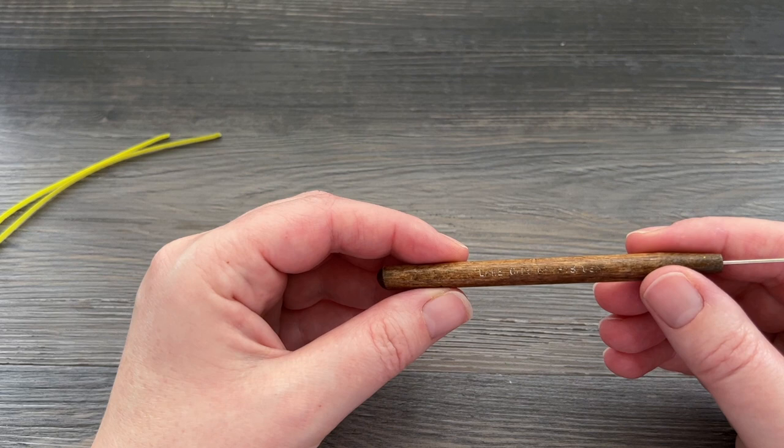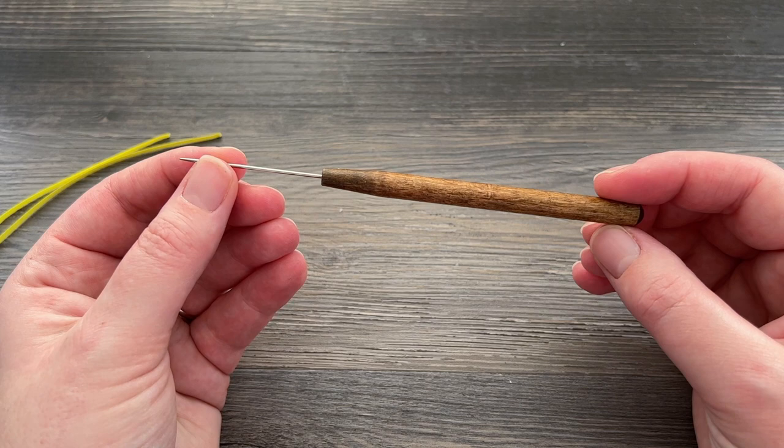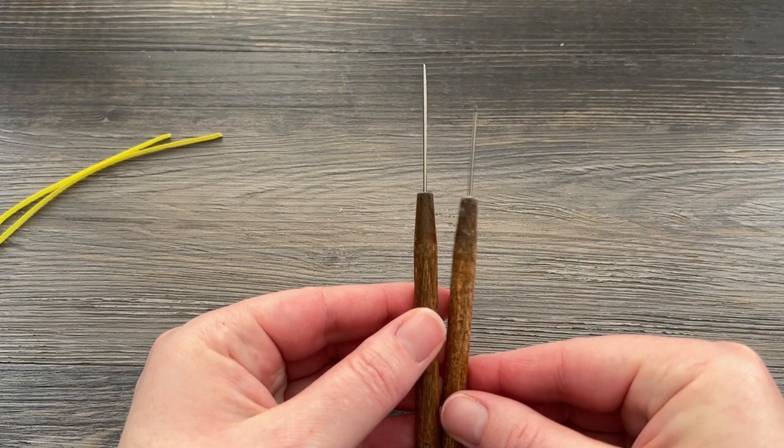This is my absolute all-time favorite. It's very, very old. You can see there it does say Lake City Craft on it, which is a paper I use a lot. You can find it on quilling.com but they don't actually sell this wood-handled version anymore, at least that I can see, which is unfortunate because I really enjoy it. I actually have two here and this one I use so much that the needle broke off and I kind of just shoved it back in there because I didn't want to be out a tool.